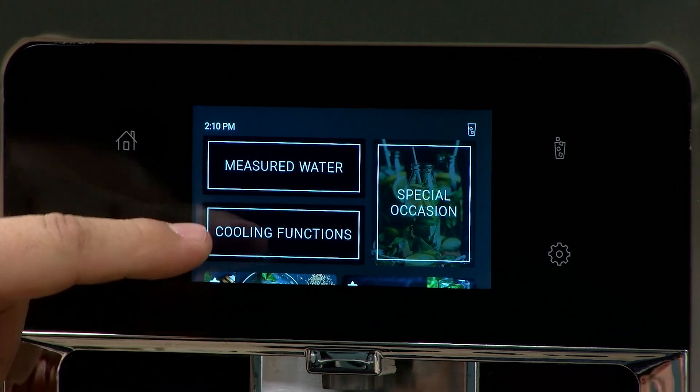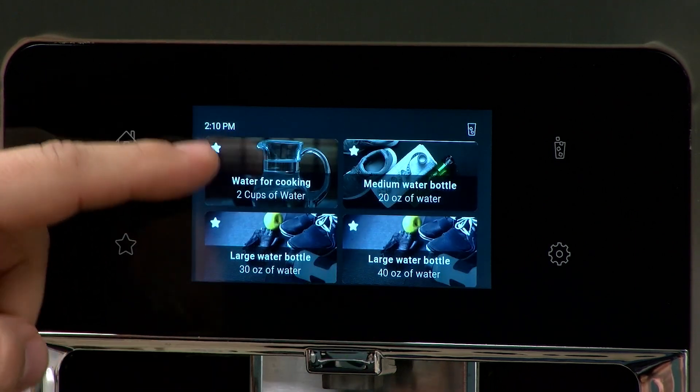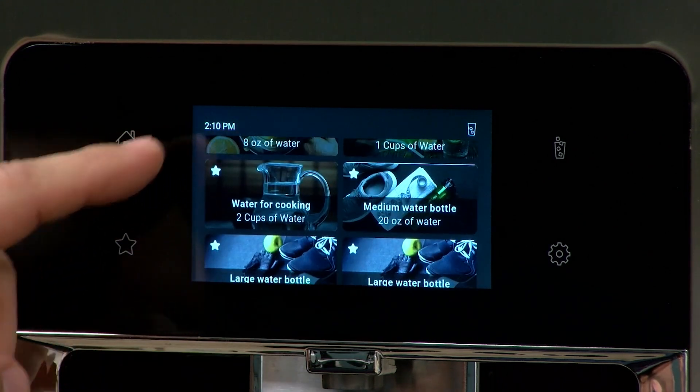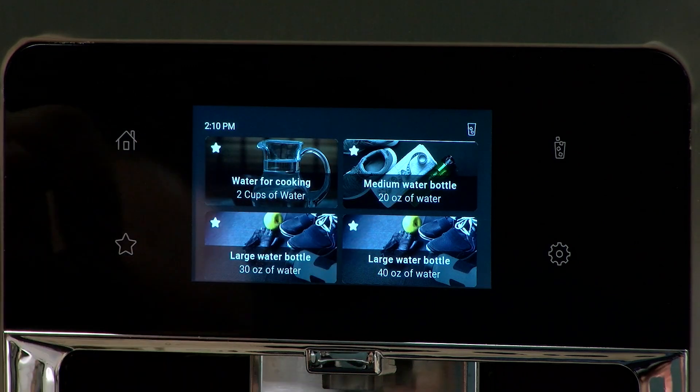If we go back home, you can see that some amounts automatically show up on the screen — these are here pretty much all the time. You have eight ounces of water, one cup of water, two cups of water, 20 ounces of water, 30 ounces of water, and 40 ounces of water.